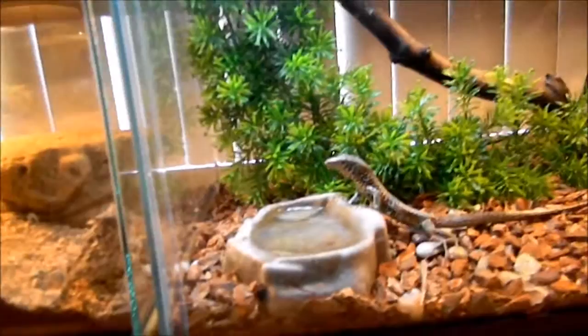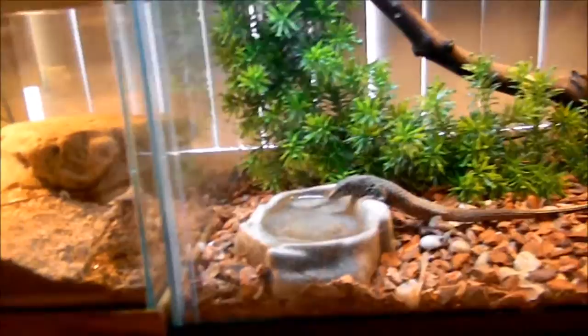I caught her here in southern California with a permit I got to catch her in Joshua Tree National Park. And there's the horned toad right there — chicken base.